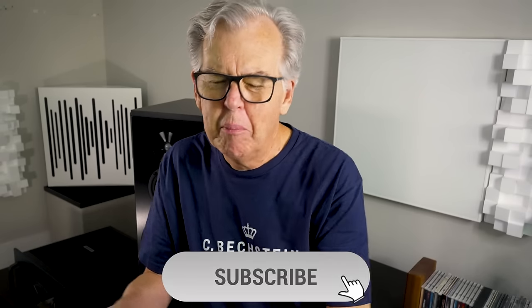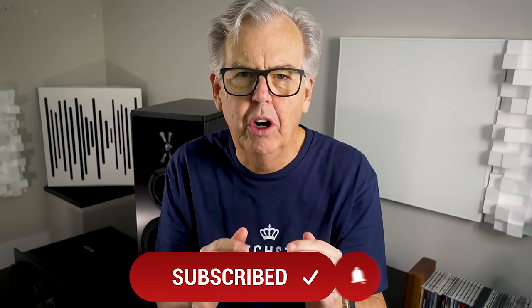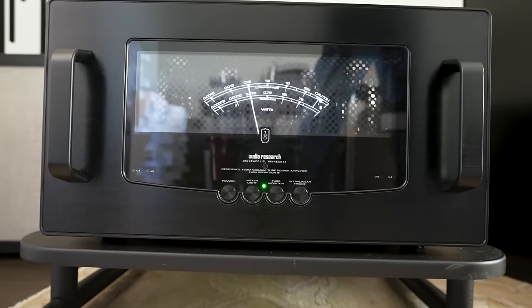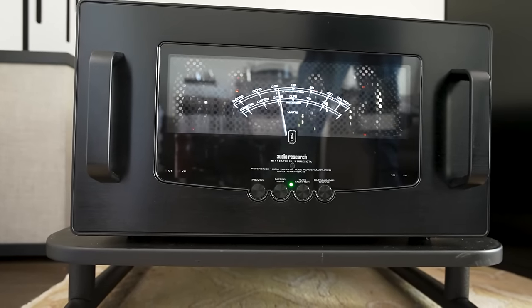There are some great power amps and preamps I've heard from Japan that do this naturalness unlike anything else, but they often sound just a little bit rounded, muted, or reserved in their presentation. That just wasn't the case with the 160M Mark IIs. They really put this combination of midrange and treble clarity together with beautiful tone color and naturalness in a way that I can't say I've heard from any other amplifier.